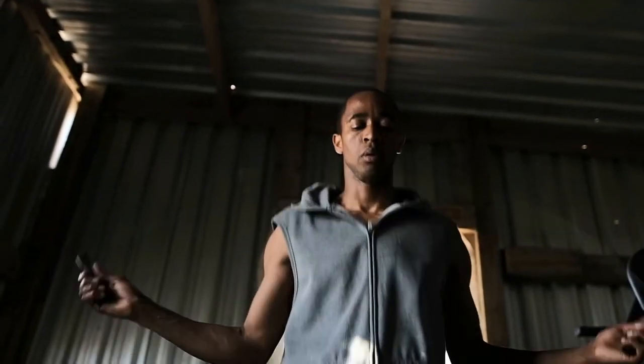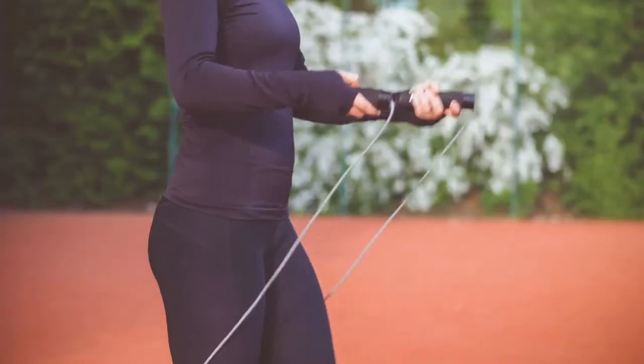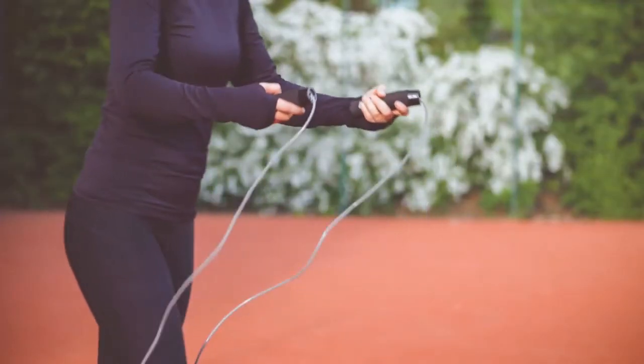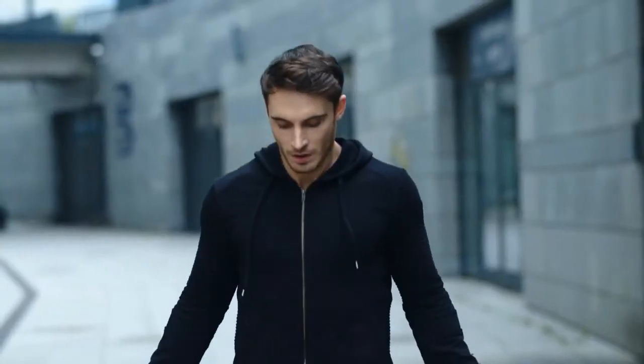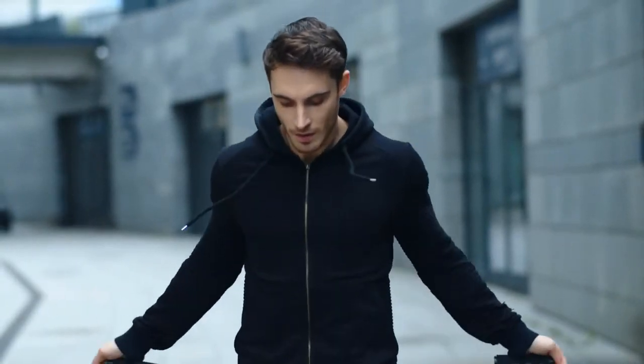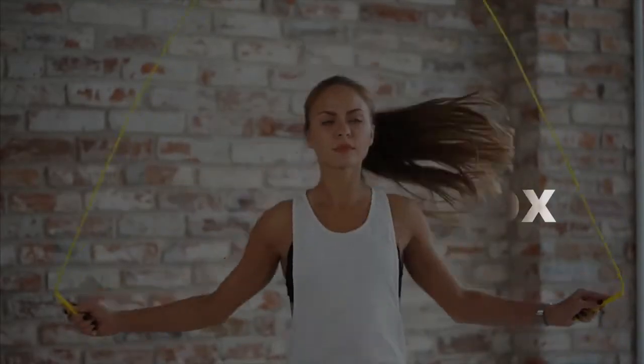Are you looking for a good weighted jump rope? In this video, I will show you the best weighted jump ropes. This list is according to my hours of research and also based on my opinion. If you want more detailed information and updated pricing on the products, make sure to check the links in the description box below. Now, let's get started.